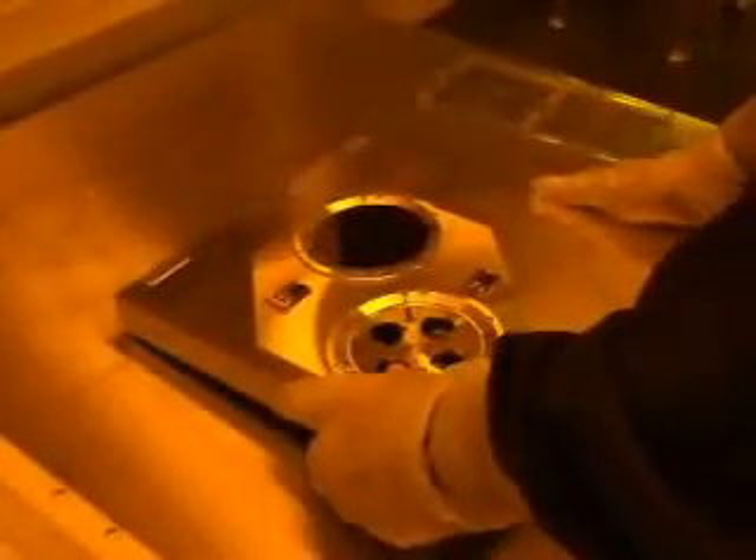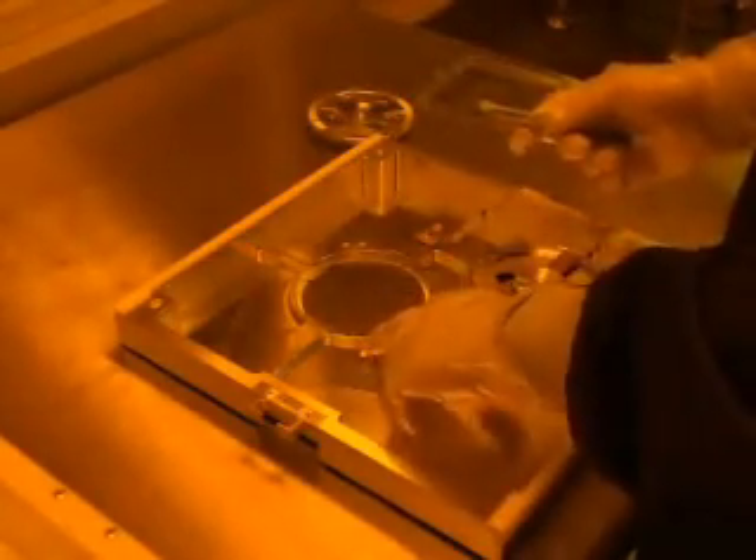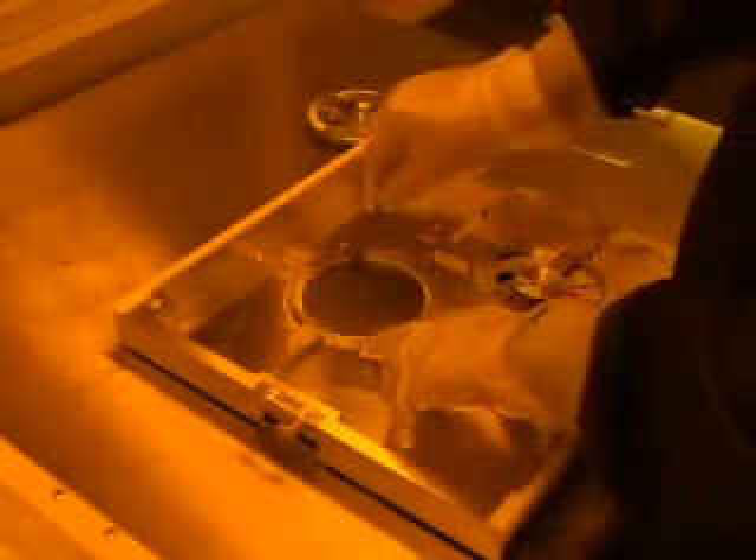Make sure that you continue to wear the second pair of gloves when handling the cassette. Place the cassette upside down on the stainless steel table and remove the backing plate. Remove your wafer and then replace the backing plate.